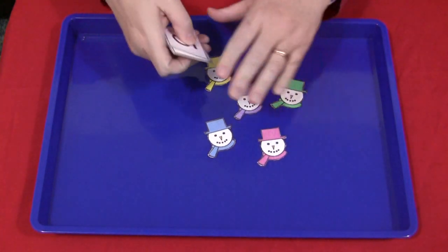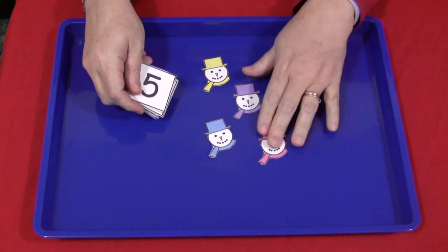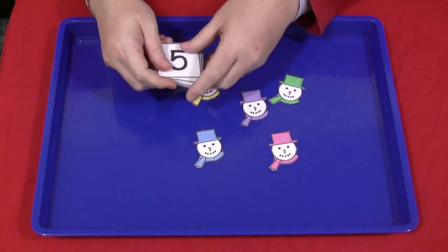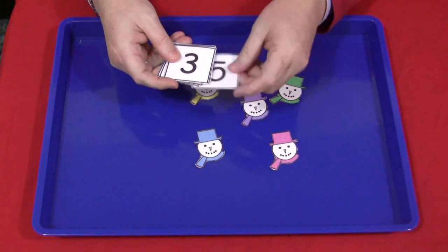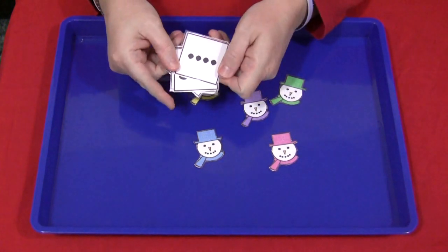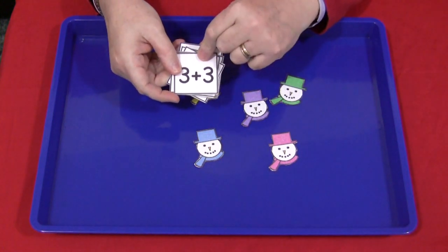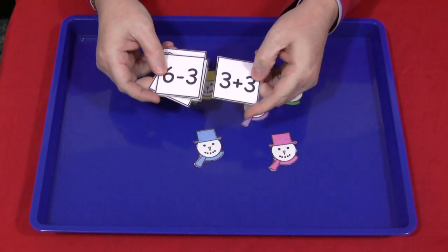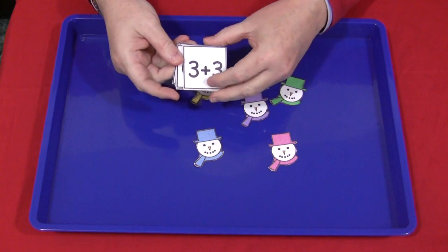With this activity, you can find these patterns on my website at ChildcareLand.com under the video section. Print them out on card stock paper and then laminate them. This one comes with the snowman heads, individual numbers, and number dots. I've also provided blank squares if you want to write your own math equations, and there are addition and subtraction options for children who may be more advanced and need more of a challenge.